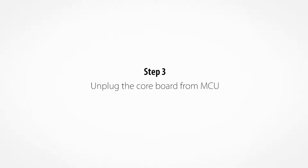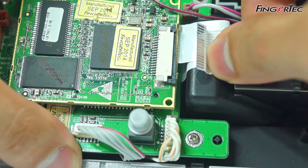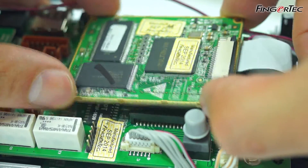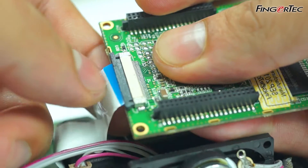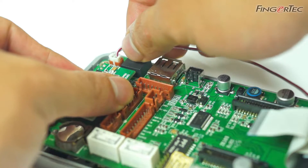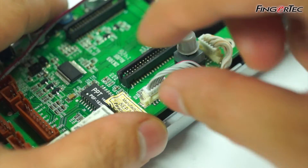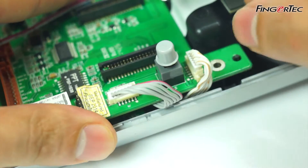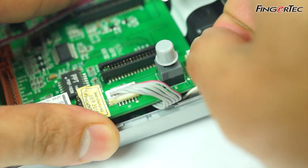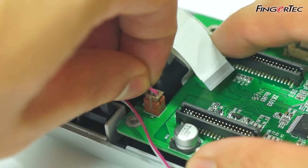Unplug the core board from MCU. Unplug the connector for speaker, keyboard and LED from the MCU.